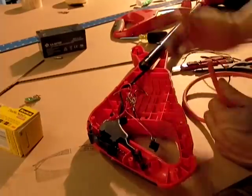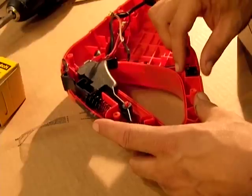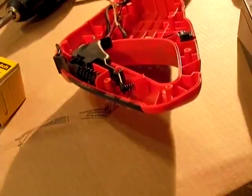Dan removed the small board and spliced the wires back together. He also kept the power jack connector in place. You cannot use the power jack connector for direct solar because the wires are too small and designed for lower amperage charging only.